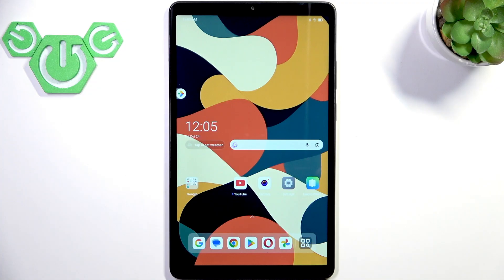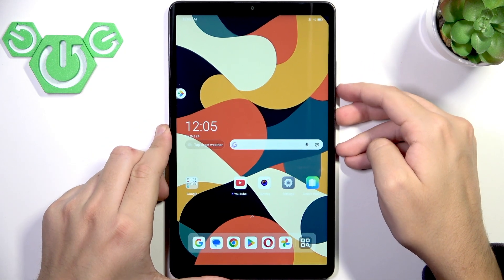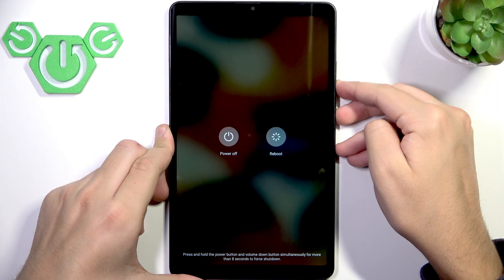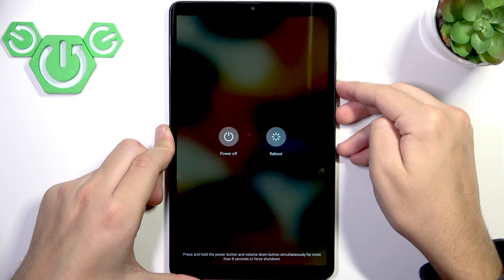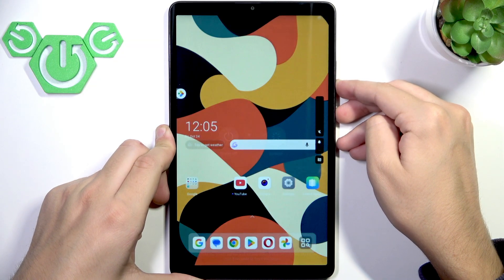Let's go ahead and force restart our tablet to refresh the system. Hold the power button, and right after you see the reboot and power off options, hold the power button down. Hold it for more than 8 seconds to shut down your entire tablet.